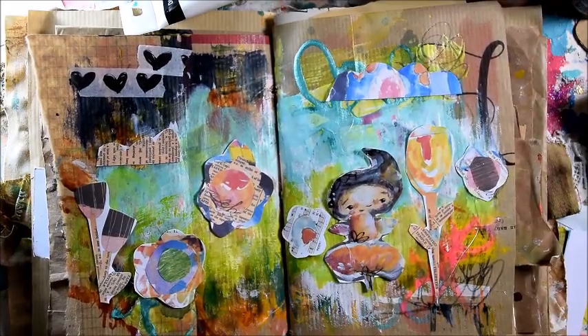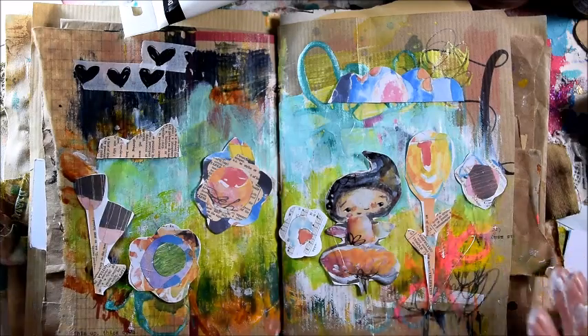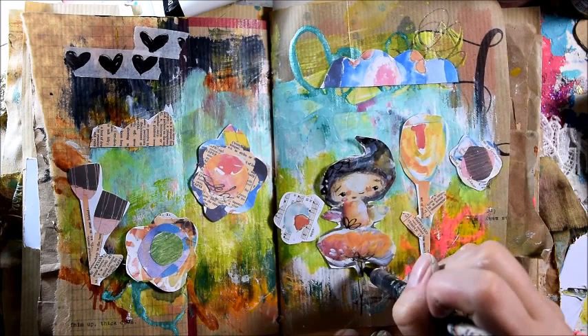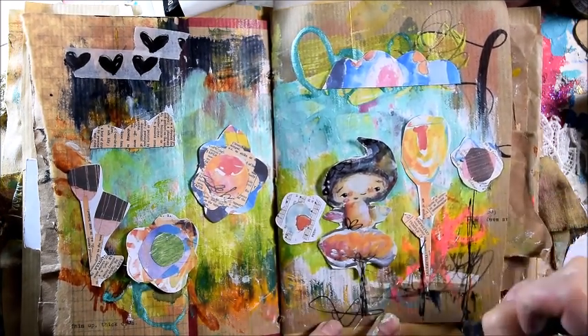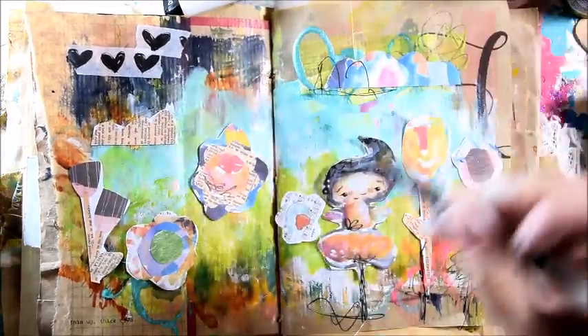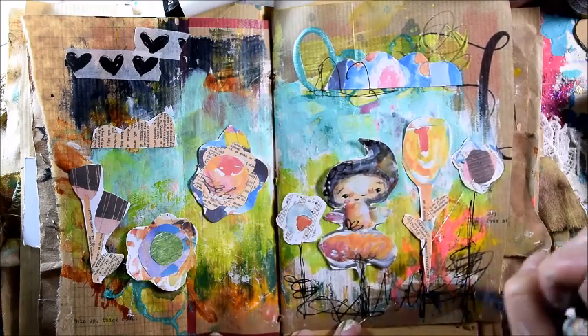Now what I'll do is, once they're glued very well, I'll come in with a black pen. I will just come in with the pen and finish the blooms and do a bit of doodling to connect them together.